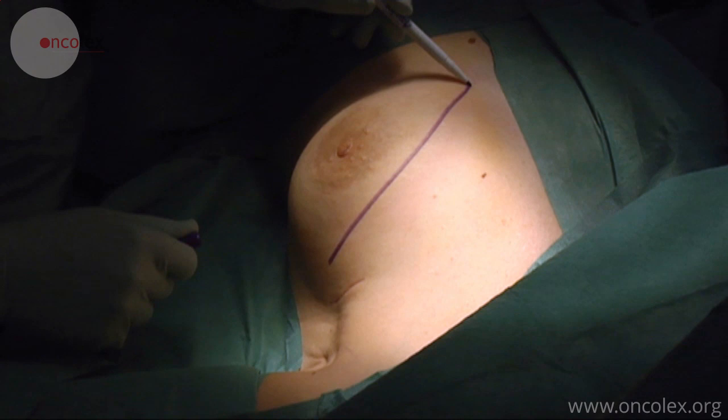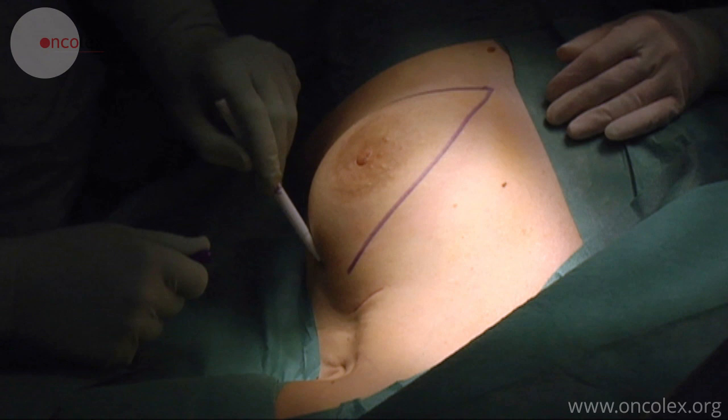This is a video of a left-sided mastectomy on a patient with breast cancer. An ellipse-shaped incision is made on both sides of the areola.